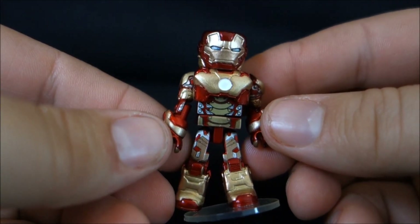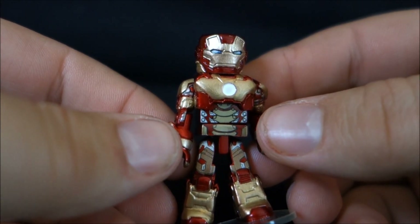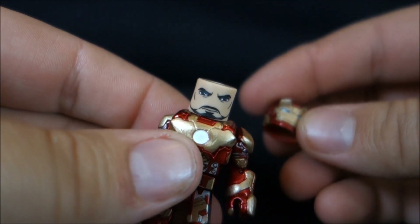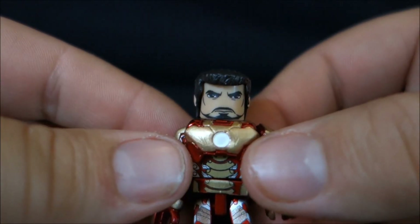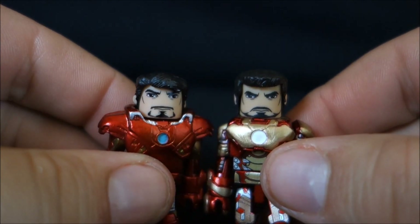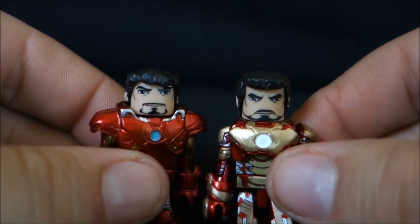Just a perfect Iron Man face on there — exactly what it should look like. The Mark 42 armor has definitely grown on me. I didn't like it when I saw the Comic-Con pictures, but the more I've seen it and seen the movie, the aesthetics don't bug me as much. We can take the helmet off to reveal the Tony Stark head and hair — looks really cool. Bringing in the Avengers Tony Stark to compare, it's a completely new head sculpt; it actually looks like the cylinder of the head may be a little thinner. The other Tony looks a little chubby. The hair is different and the facial paint is different. I really dig that they gave us this separate version of Tony and didn't try to recycle parts.